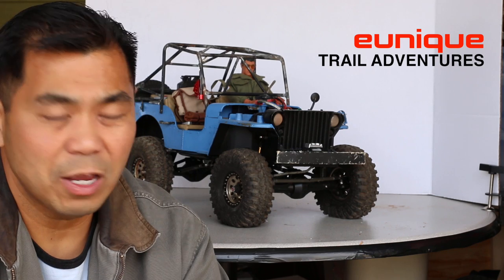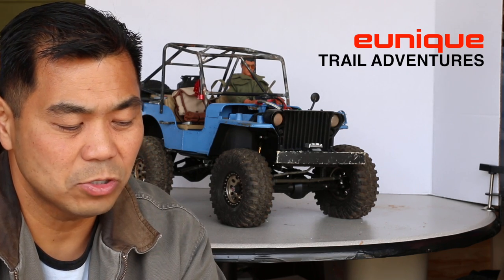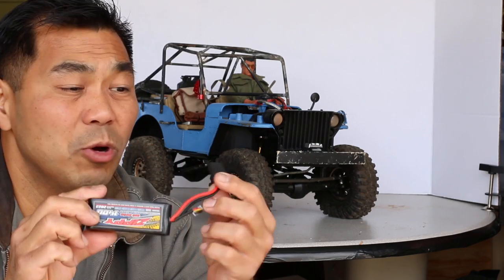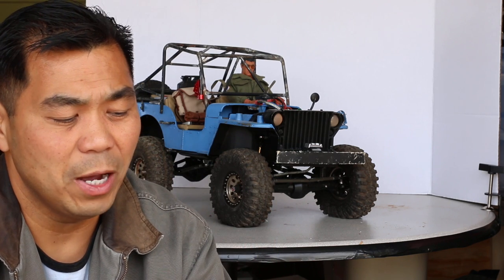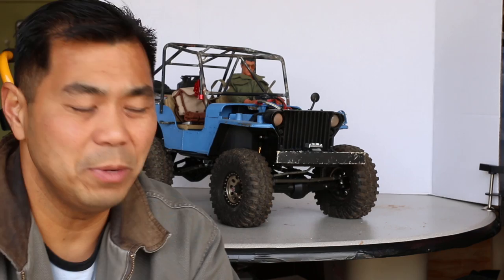I started off getting back into the RC world with Traxxas trucks, so all my batteries and ESCs use Traxxas plugs. I stopped buying the actual Traxxas plugs — they're great but for the money I get these plugs from eBay and the batteries from Hobby King. I'll put a link in the description box below.